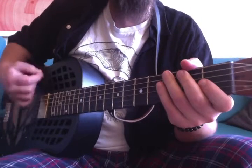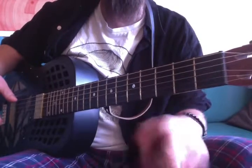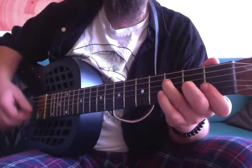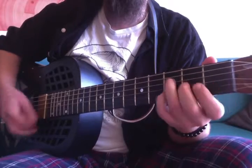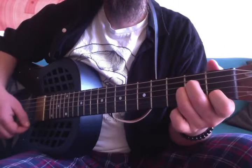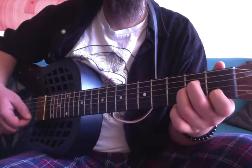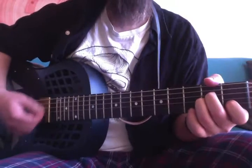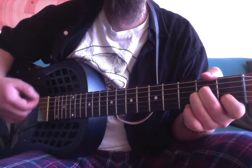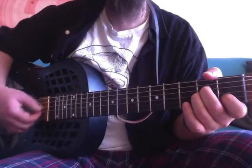Whether you combine this with this, or you play everything with a single finger — whatever comes naturally to you — as long as you get the rhythm right and you can play it continuously. A minor replaces the F chord, and it's very similar.